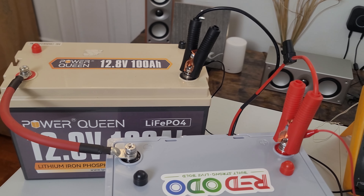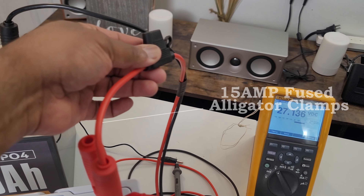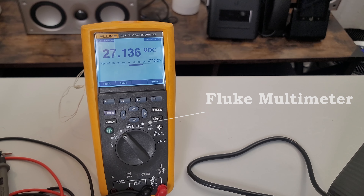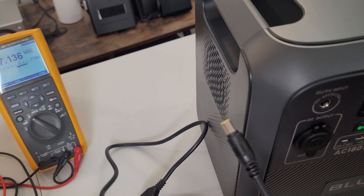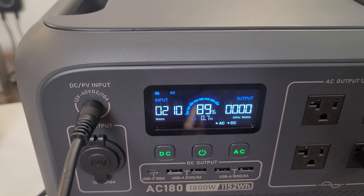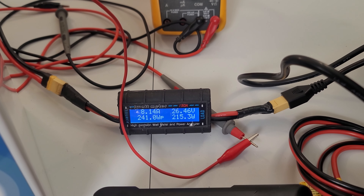With the batteries connected negative-to-positive in series and the alligator clamps attached for the Bluetti AC180 — this is a 15-amp fused cable — routed through a Tenergy watt meter, the Fluke meter reads 27.136 volts and the other meter reads 27.5 volts. Plugging the barrel connector into the DC PV input, we hear the Bluetti click, and instead of the previous 110 watts, we're now charging at 209 watts. The meter confirms 8 amps at 26.49 volts — about 215 watts.